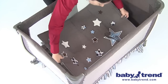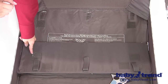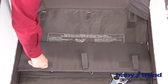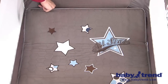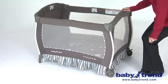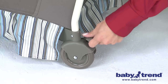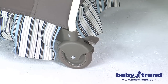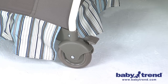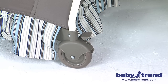Now you can place the mattress on the floor of the play yard with the padded side facing up. Insert the three velcro straps located under the mattress through the slots in the floor of the play yard. Fasten the hook and loop straps so the mattress won't move and pose a hazard to your baby. The play yard comes with two wheels to make it easy to move from room to room. To operate the brakes on the wheels, press downward on the brake levers to keep the play yard stable. When you are ready to release the brakes, lift upward on the brake lever with your toe or your hand.